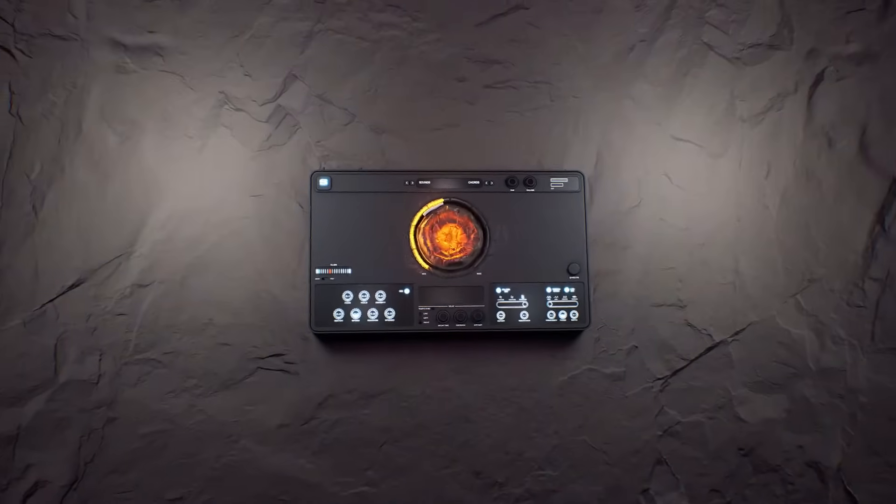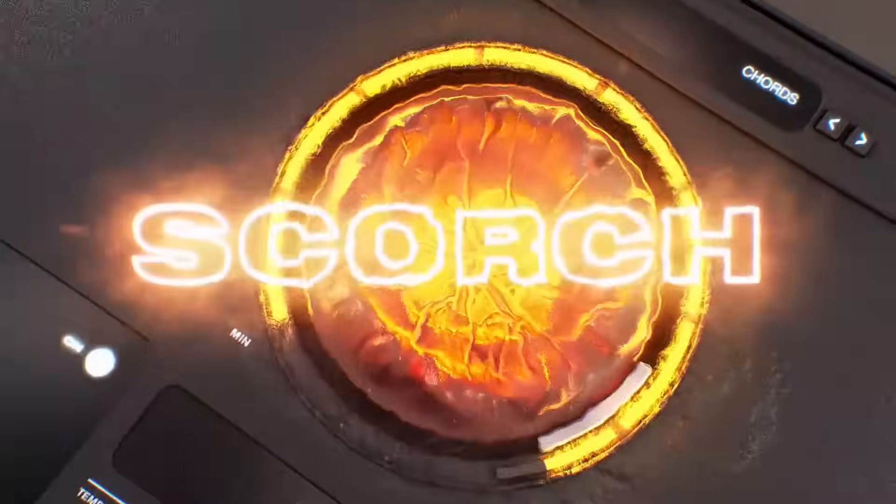If you've ever opened up your laptop to make some beats and asked yourself, where do I begin? Where do I start? Well, Scorch is the answer to that question.